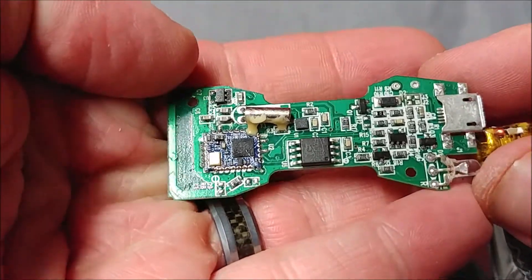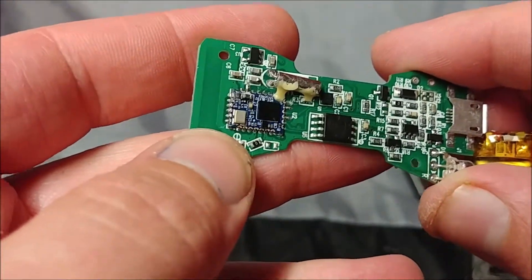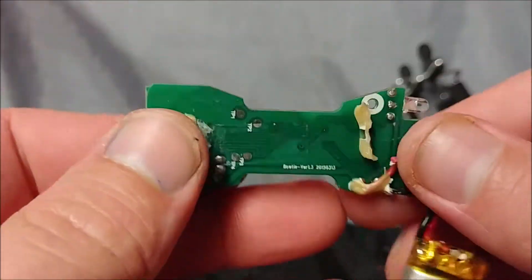That daughter board is really fascinating — I've never seen anything like that. It's like the daughter board is blue and they just soldered it right in there. Well, that's it for me from Nev's Tech. Like and subscribe, I always appreciate it. I'll catch you guys later, have a good one.